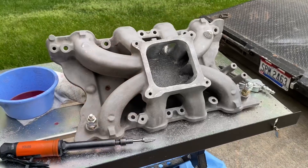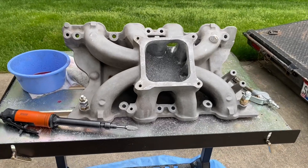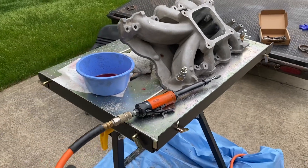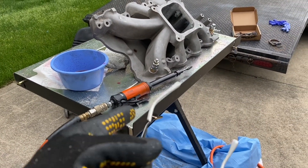So I decided to port the intake and see if I can pick up anything. Let me show you where I'm at. That's the Holley strip dominator. I made this little porting setup — it's bolted to my welding table, which can pivot if I needed to loosen these up and it can turn.